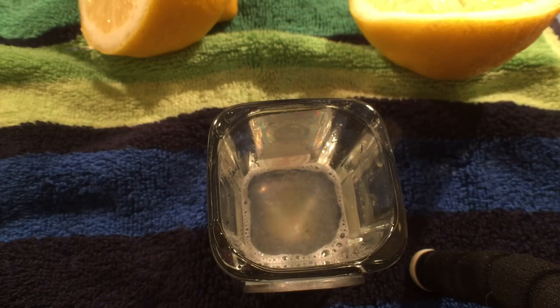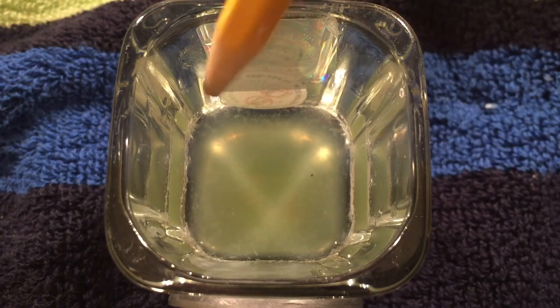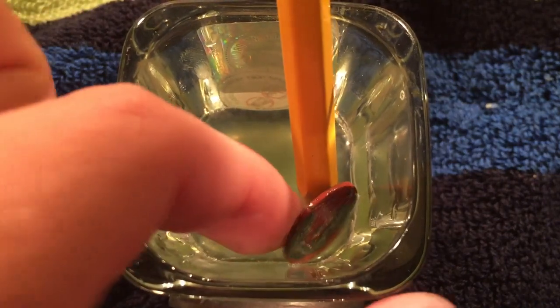I'm going to go ahead and let it sit for probably about 5-10 minutes, or at least until I see something happening. And I will get back to you with the results. Alright, that's been in there for about 5 minutes, so I just thought I'd let you guys know what it's looking like at this point. Perhaps not what you were expecting.